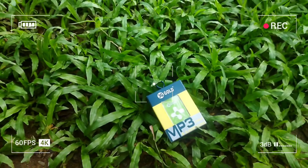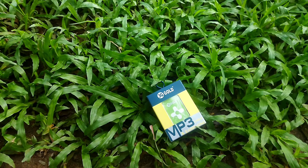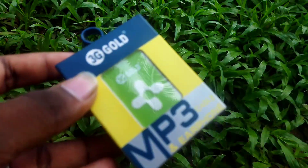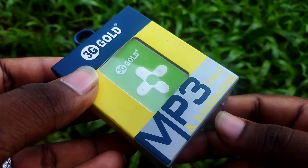This video will be a mini MP3 player review and unboxing. If you want to see this, it will be an iPod — better than the iPod itself.